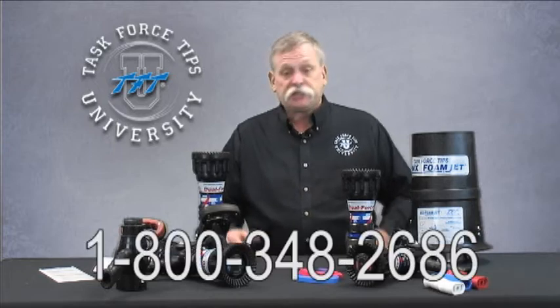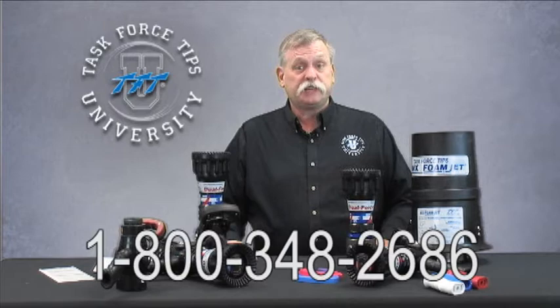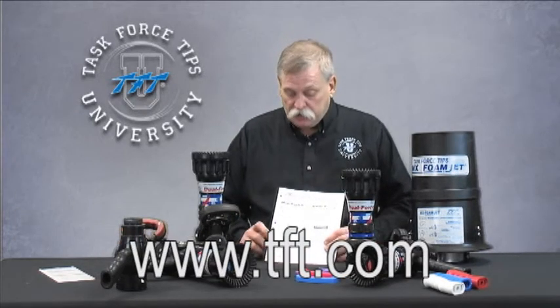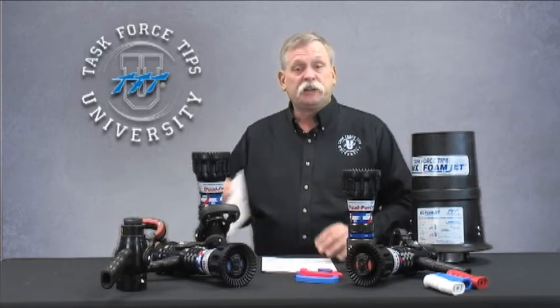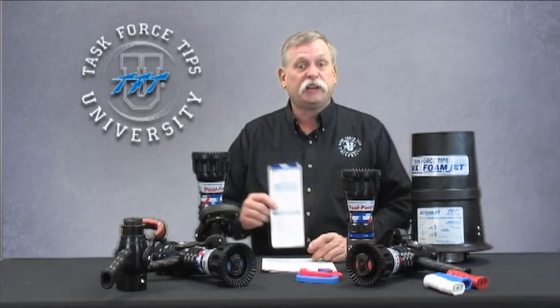If you have any questions on the Dual Force — TFT's dual-pressure automatic nozzle — you can give us a call at the tech team number at 800-348-2686. Or you can go online at www.tft.com to look at this directly or have a copy of the operations manual for the dual-pressure nozzles sent to you. If you'd like, when talking to the service and tech team, you can also request a copy of our slide charts to help with your fire ground flow calculations.